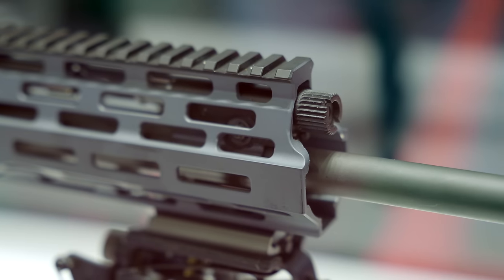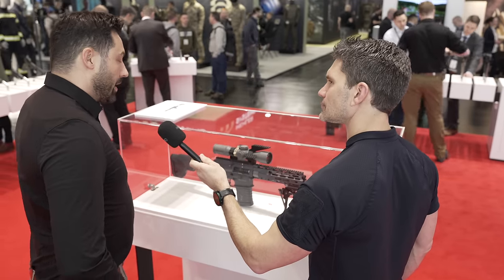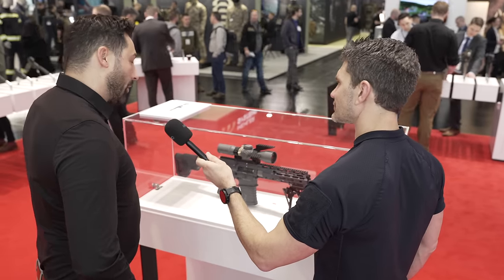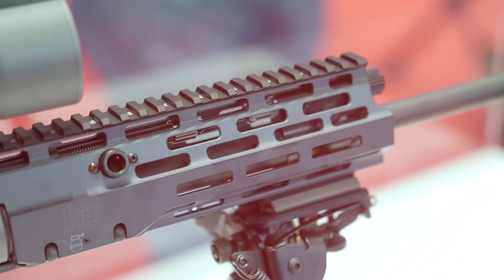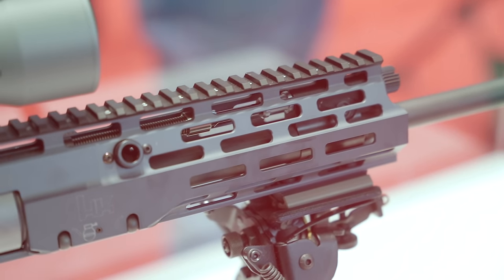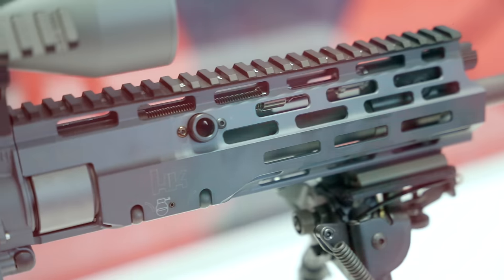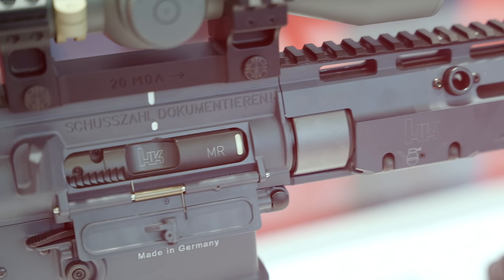We have a gas block you can adjust — silencer use, non-silencer use, and there's a third position where you can switch off the gas port entirely, so it doesn't operate automatically when firing. We have this for special ammunition when it's out of the range where the weapon can work — then you can use it like a side-charger bolt-action rifle.